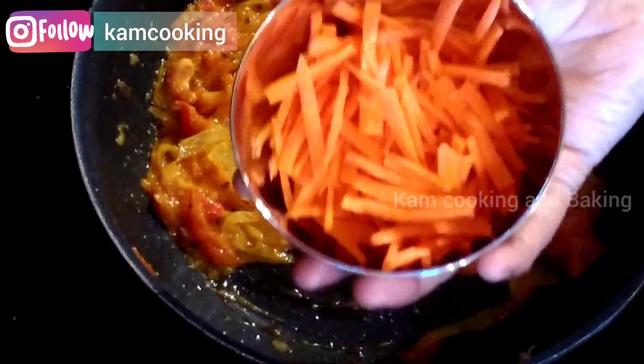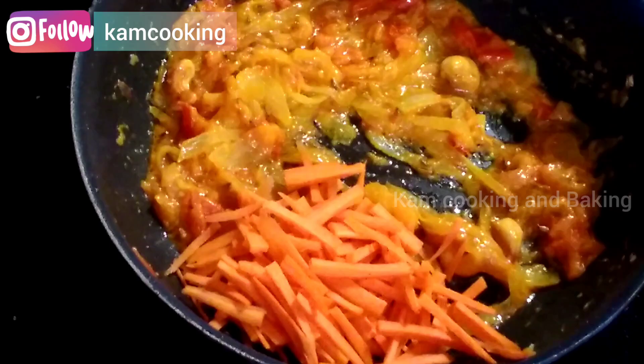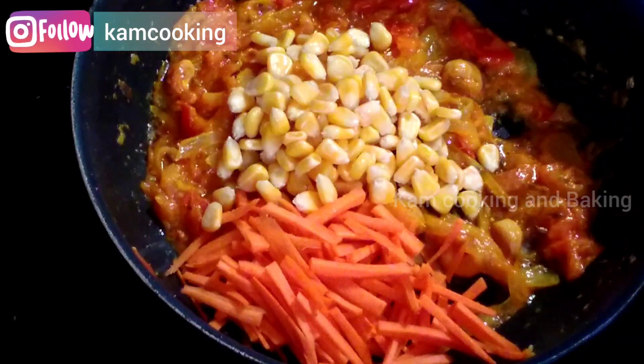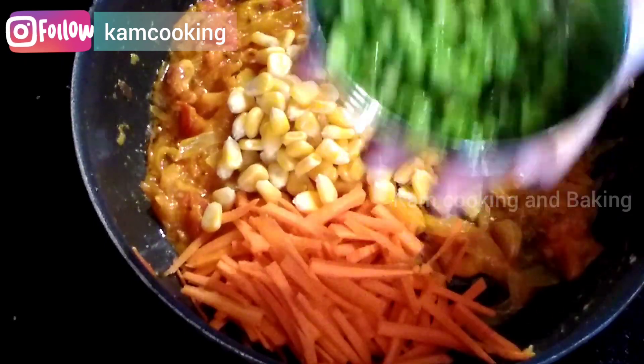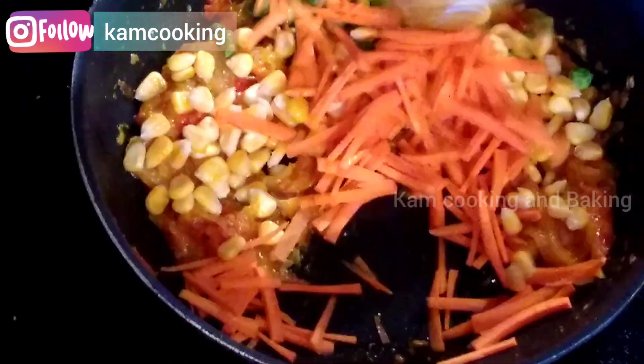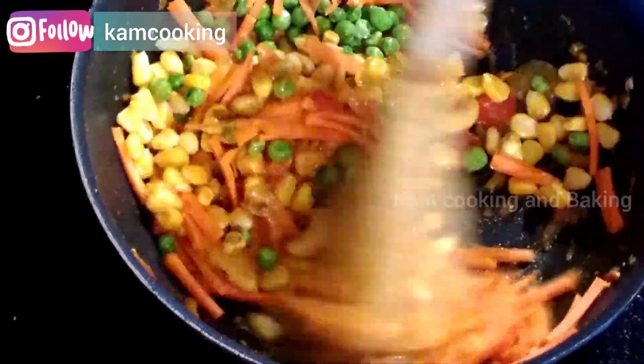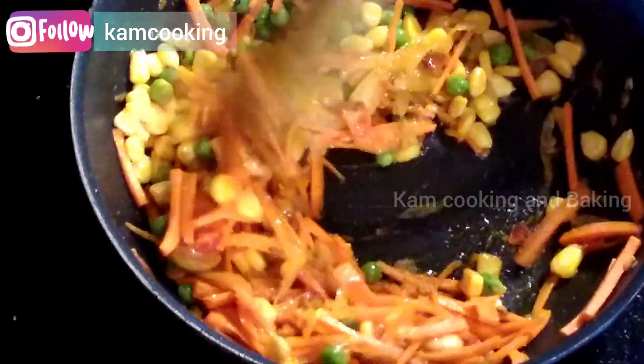Next, add half a cup of sliced carrot, half a cup of sweet corn, and one-fourth cup of green peas, and sauté them for two to three minutes. You may add whatever veggies you have on hand.